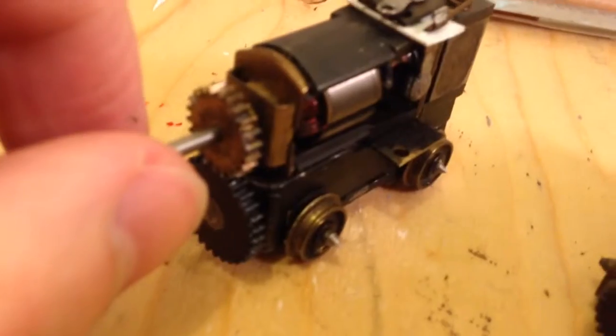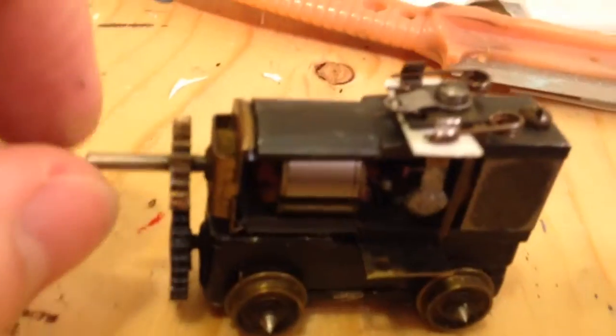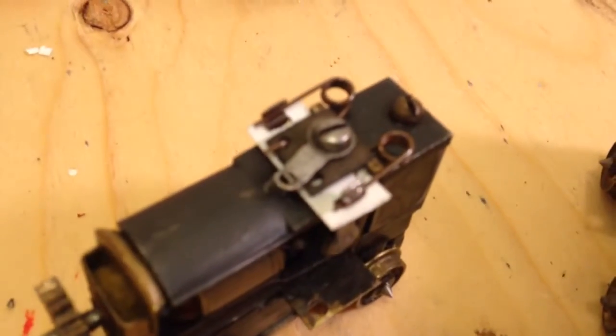This is a pair of Walther's Birney trolley mechanisms. This is one I just finished rebuilding. You can see I broke the little plastic bit that holds the brushes, but I was able to make a new one out of some styrene.